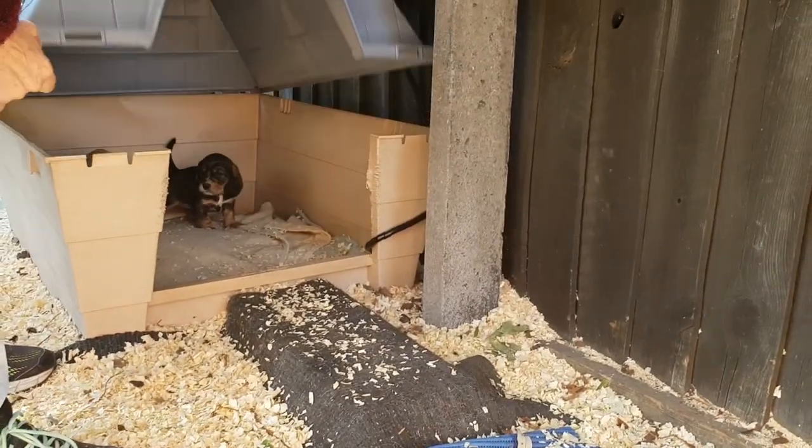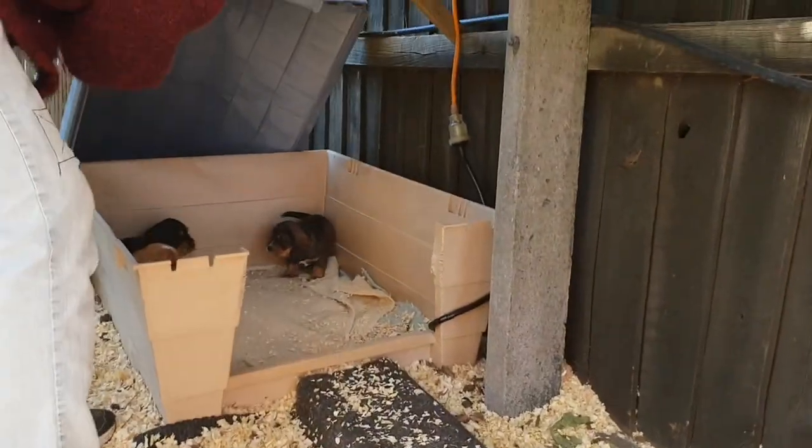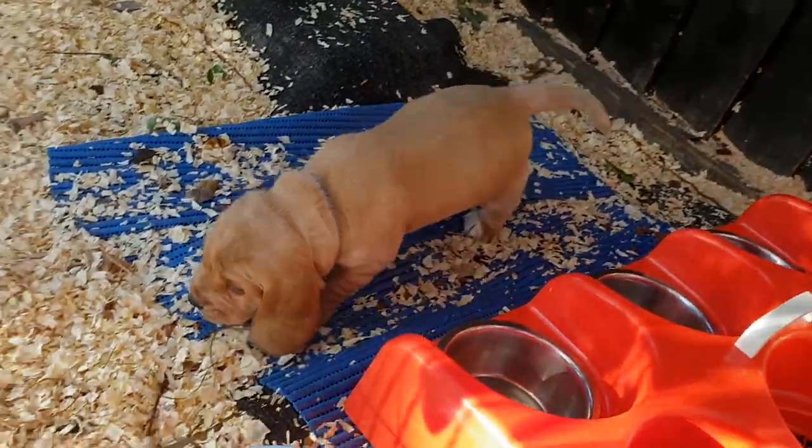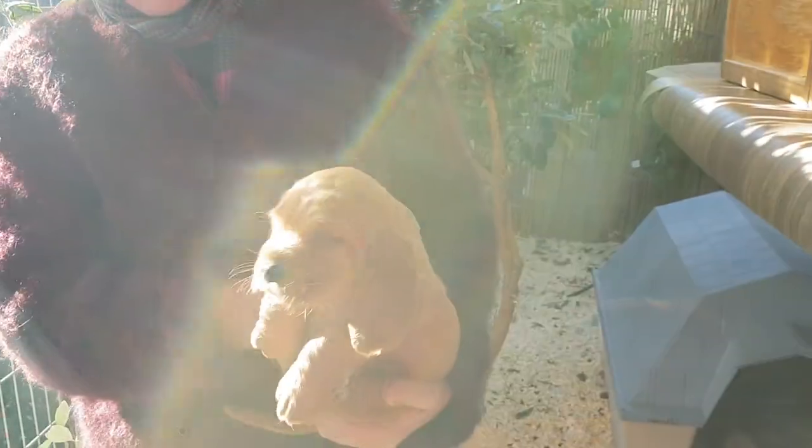If you're going to pick a puppy, pick one with the energy level that will suit your lifestyle. I think that is the most important thing, because once you get that wrong, your workload multiplies.